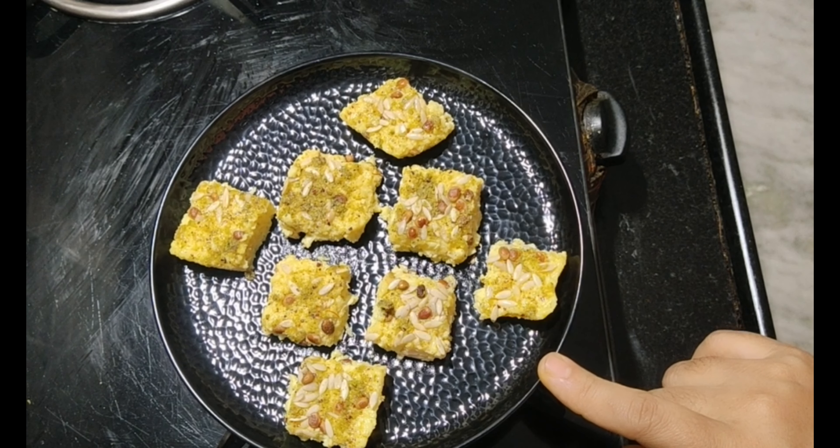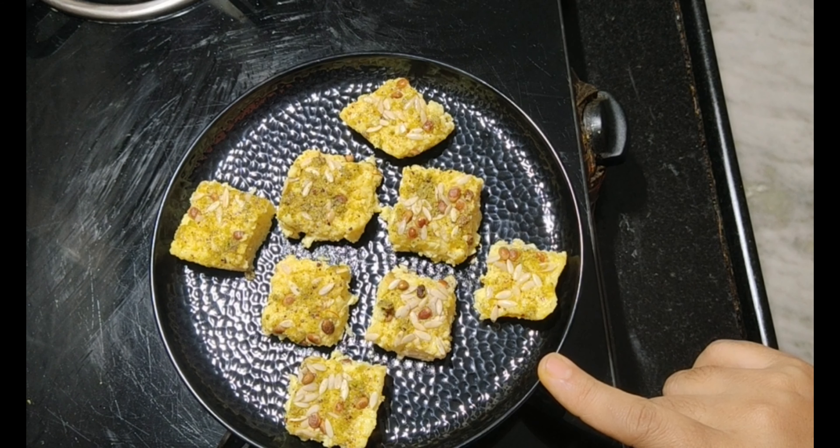Wishing you all a very happy and safe Diwali with a soft and juicy Kalakand. Hope you all like it!